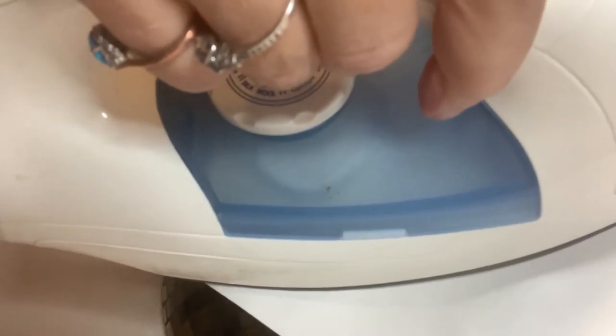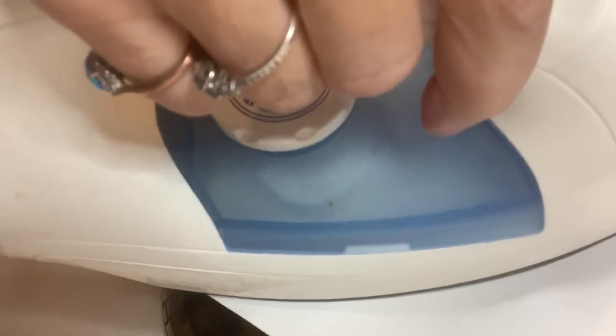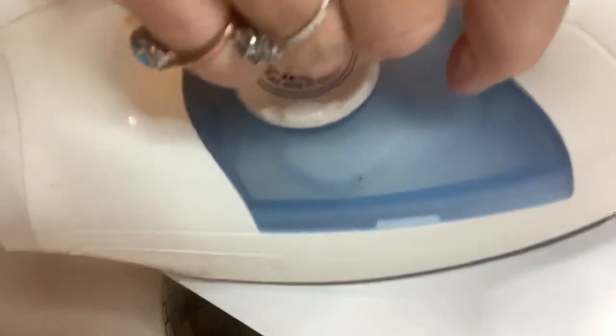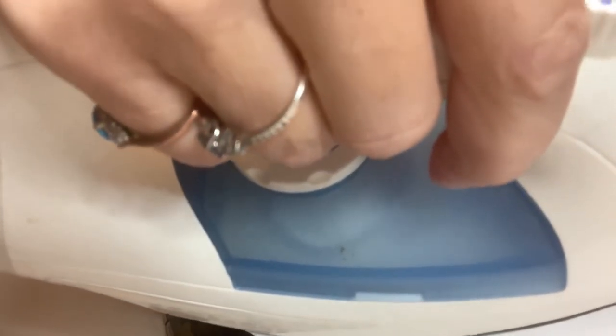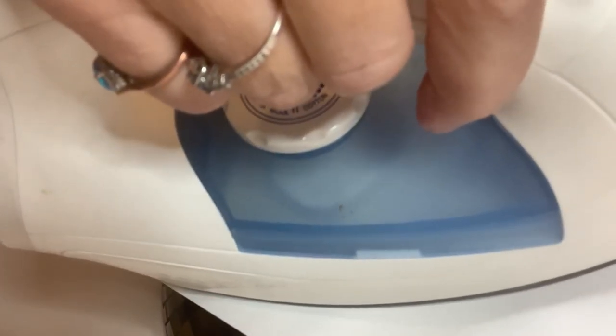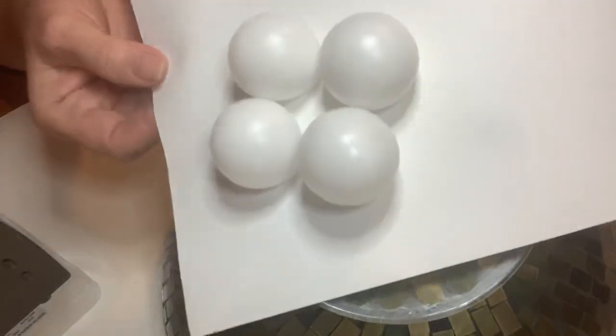I'm gonna wait for all four of them to go — two, three — the fourth one took a moment, but there it is. The iron is on hot but it's on paper, so if it's not going to burn your paper it's not going to torch anything. There are no stinky fumes because you're not actually touching the plastic of the ping pong ball. These are all basically melted flat now.